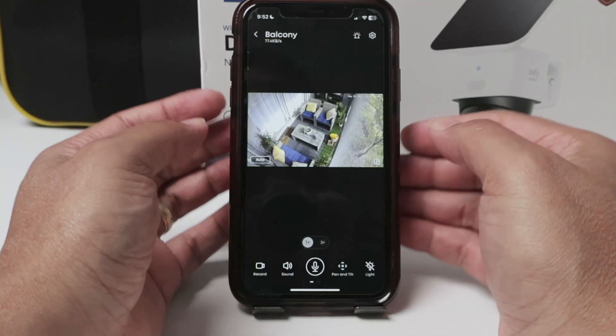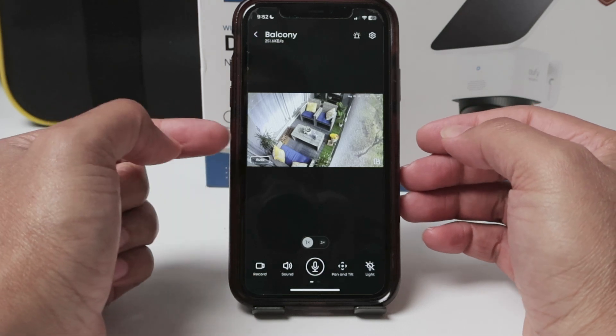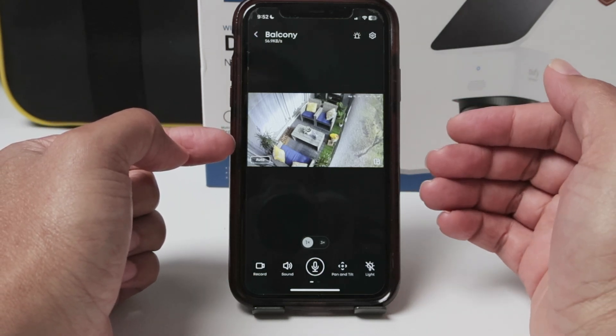Hello there. Let's talk today about the Eufy camera privacy zones. If you have a camera and you want to have some areas that you don't want to record, you need to use privacy zones.